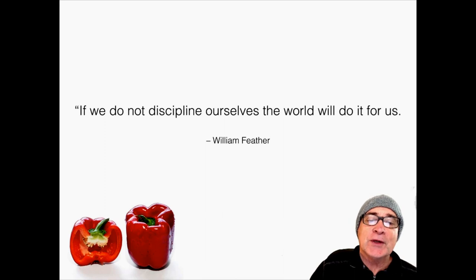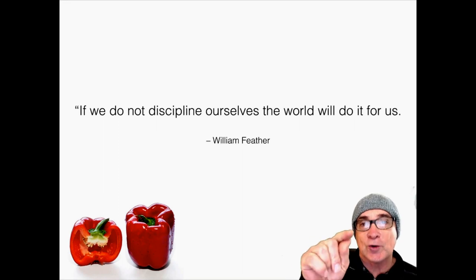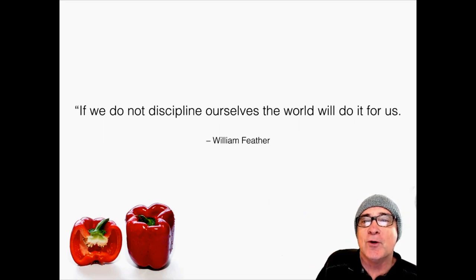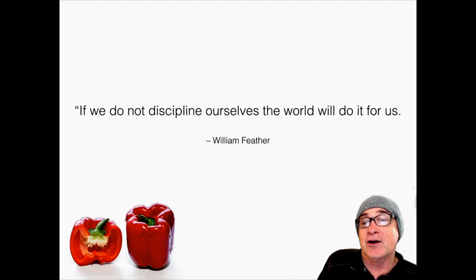As we wrap up today, I want to leave you with this quote: if we don't discipline ourselves, the world will do it for us. Even in this contest, if you're not disciplining yourself and practicing, somebody's going to take your opportunity — I hope you won't let that happen. This wraps up another video on vegetable judging. If you'd like to see more, please comment down below and let me know what you'd like to see. In the meantime, hit that subscribe button and give a high five to the like button. In less than a month I'll be seeing you at Arbuckle at the next contest — we'll see you at the next one. Thanks, bye!